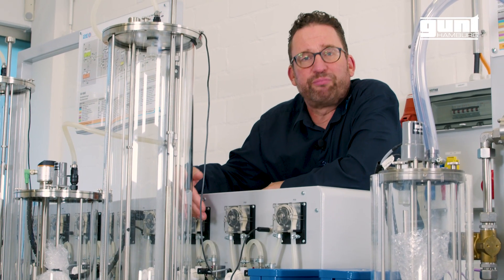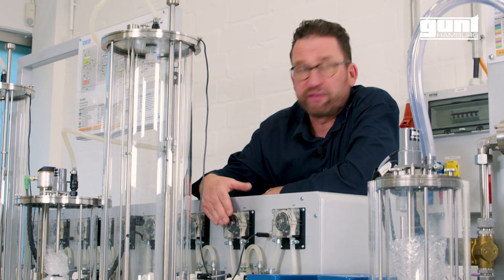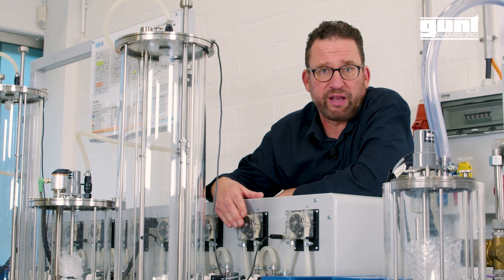Here at the front we have quite a battery of pumps — 12 in total actually — and they are peristaltic pumps, typical in the chemical engineering field.